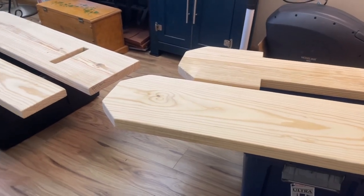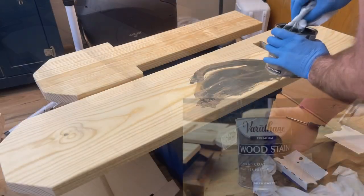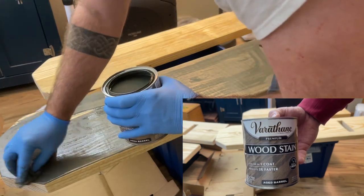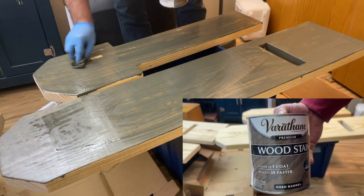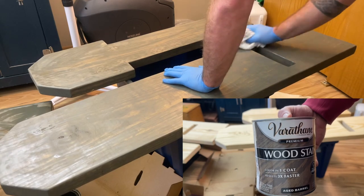I'm going to wipe them down and now we're going to put some stain on it. This is the wood stain we're using — it's by Varathane, and this is an aged barrel color. We're going to put this on, let it sit for three to five minutes so it darkens up. You only need one coat, so then we'll wipe it off and let it sit dry for about an hour, and that'll be it.